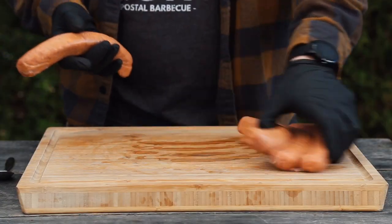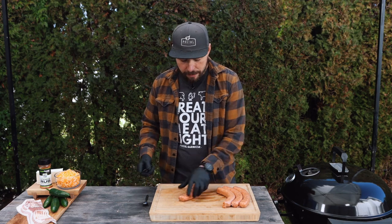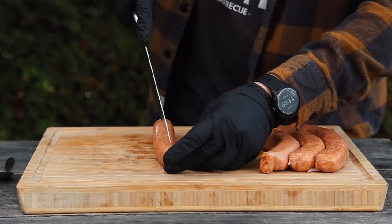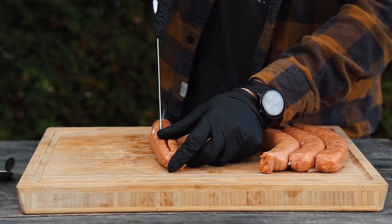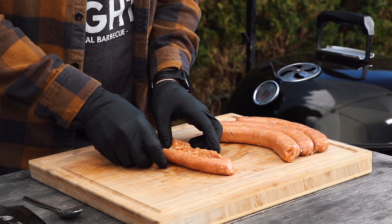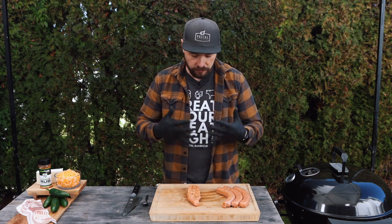The first thing to do is take the sausages — these are just mild Italian sausages, but choose whatever type you want. I like to lay it flat because of the curve, then take my knife and slice it from one end to the other. Then I open it up with my fingers — this is where the sausage canoe or sausage boat comes in, the original version I saw.